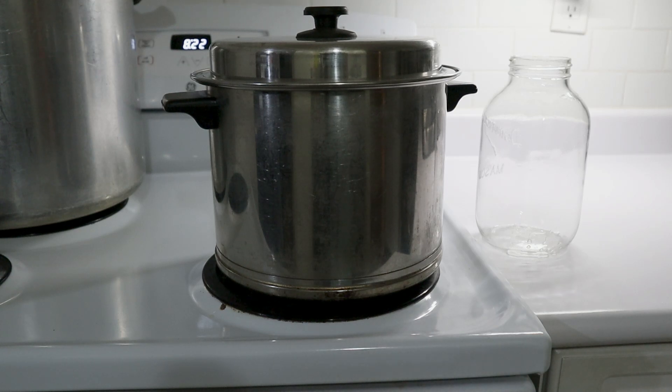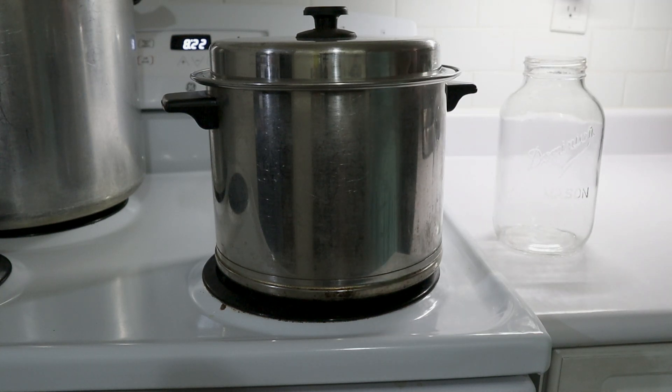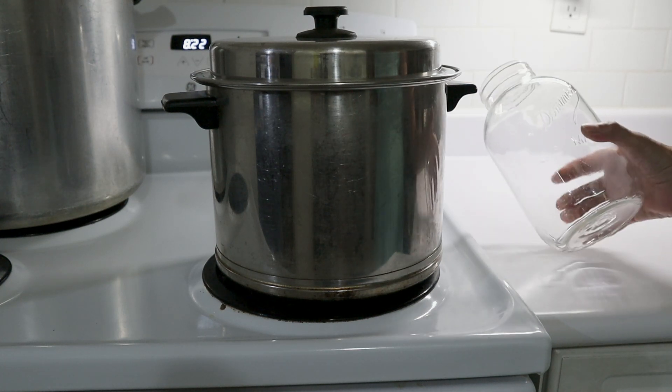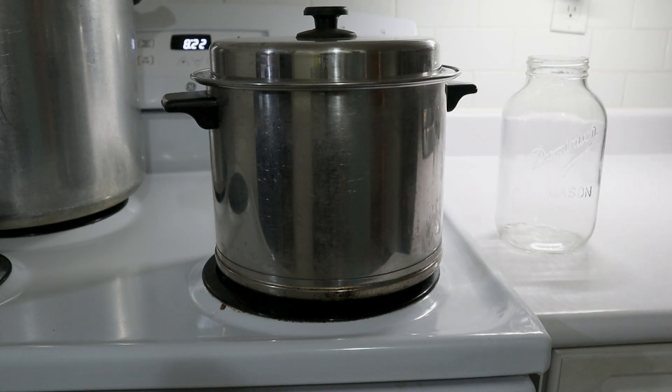I have both wide mouth and narrow mouth versions. The wide mouth ones are actually Bernardin jars, which means they're a newer product. These ones are Dominion Mason, which means they're an older jar. Anyway, I felt that these would be ideal for canning up water.